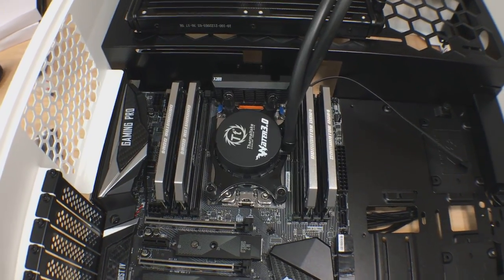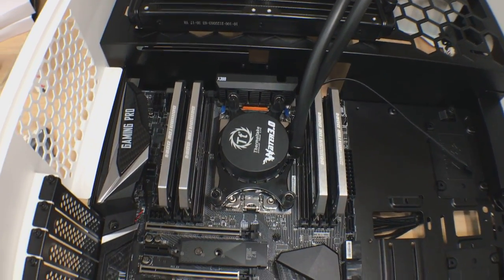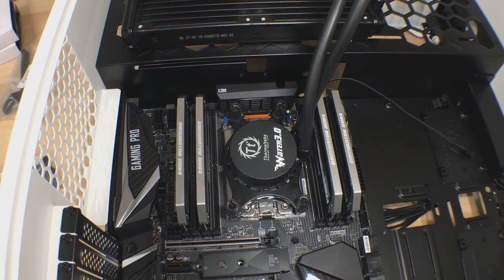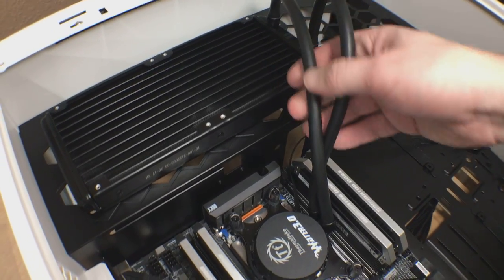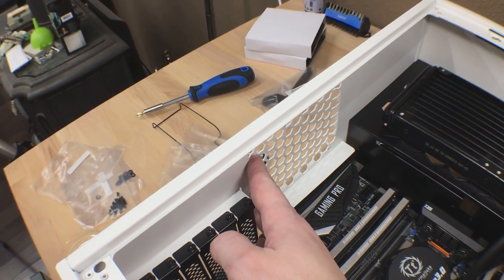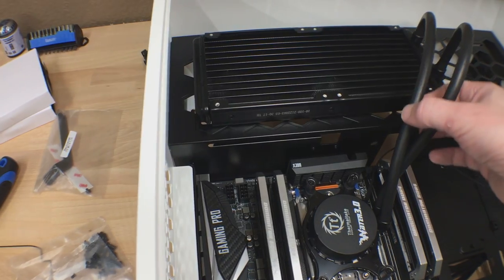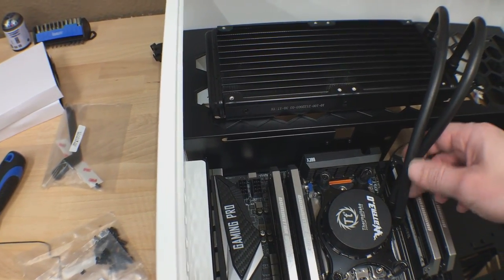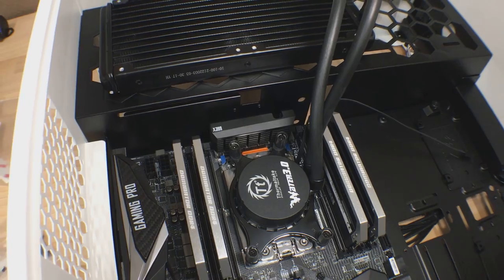If you are wanting to build with the Inwin 303 and you want to use an AIO, I'd look another route. I think this is going to be a great case for air cooling and a fantastic case for a custom water loop. Unless you have some pretty flexible tubing in your AIO, you can get a 120mm fan onto the rear slot, but as far as an upper mount radiator — I had to mount this sideways and this upper cable is stretched a little further than I'd like. So AIO is probably a no-go in the 303. And it's a vlog, so you know what time it is — beer break.